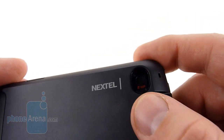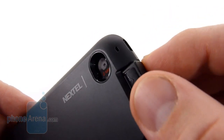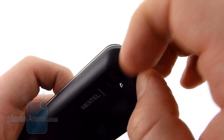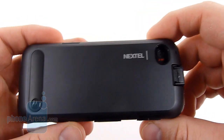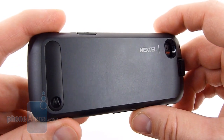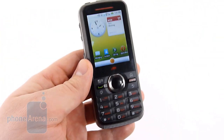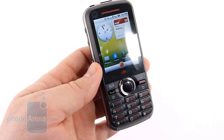On the back here, you can see there's a 2 megapixel camera. We also have a locking mechanism for the back door — you have to slide this up and then pry, which isn't the easiest thing in the world. You do have to get to the back door to access the microSD card. It comes with a 2GB card and can support ones up to 32GB.